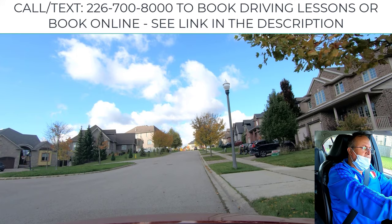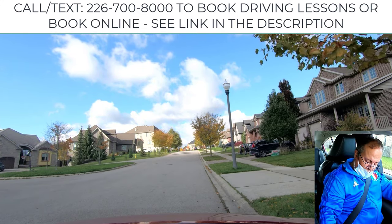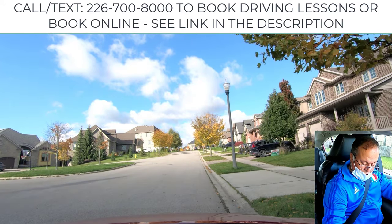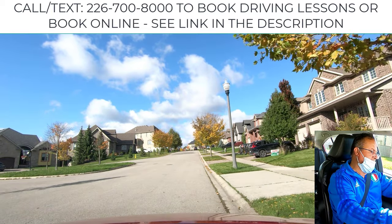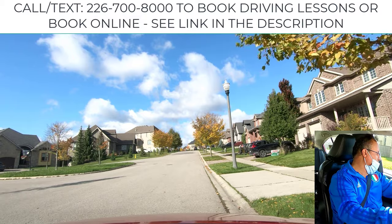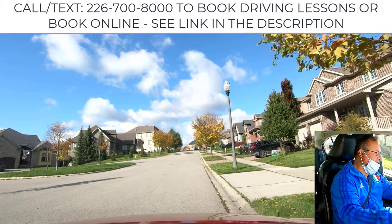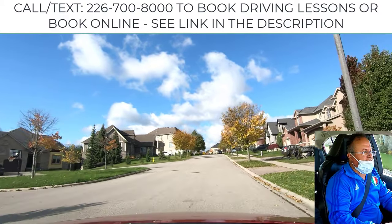When the examiner asks you to go, the first thing you do is release the parking brake or emergency brake. Second, put the gear to drive, signal to the left — left side of the driver, middle side — and then check your blind spot and drive slowly. Quickly recover and stay steady before you move to the other side of the road.